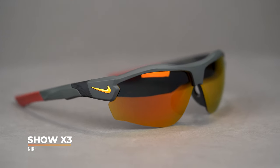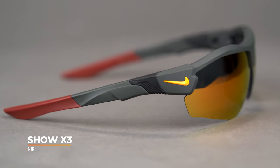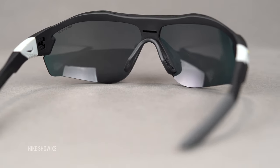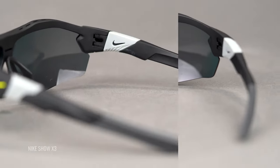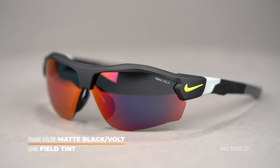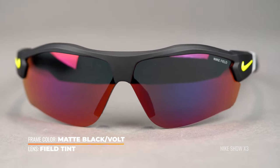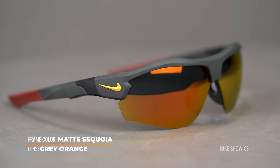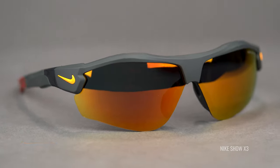Next up, we have the Nike Show X3. It's made quite a few best-of lists with us because it's a really solid, much more sporty design. Nike definitely doesn't hold anything back — it's a much more substantially feeling frame than really anything else on this table. So if you like something that feels like it has substance and super durability, the X3 is an awesome choice. It's a semi-rimless design, which also means it's interchangeable, so you can get multiple sets of lenses for the one frame chassis and swap them out as needed. Perhaps golf isn't your only sport — maybe you're also into cycling, which calls for a different lens.